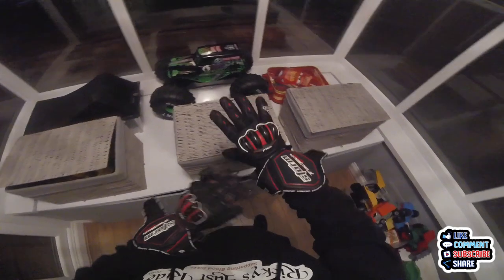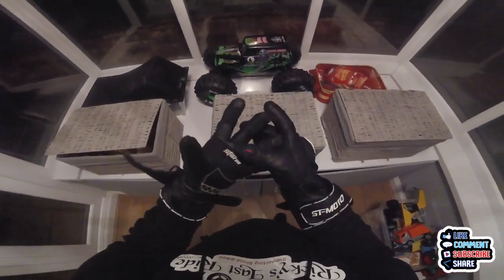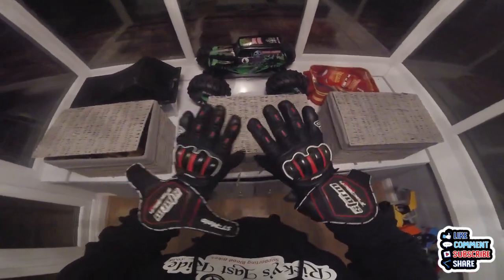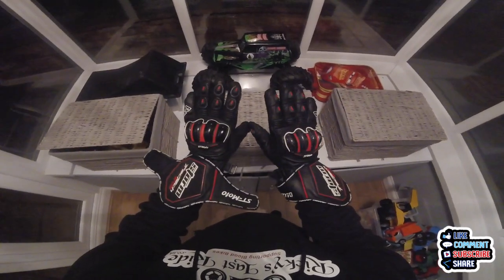So the proof is in the pudding — it does work. Obviously this one I must not have packed out enough so I need to redo this finger, but apart from that they feel amazing. So there you go — that's how you stretch leather gloves.